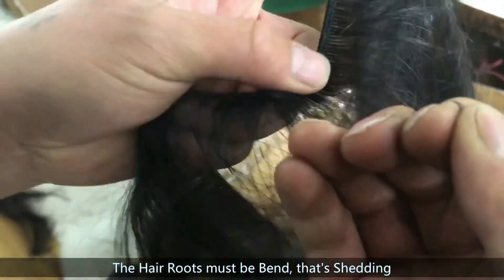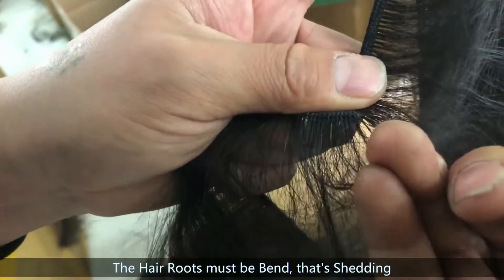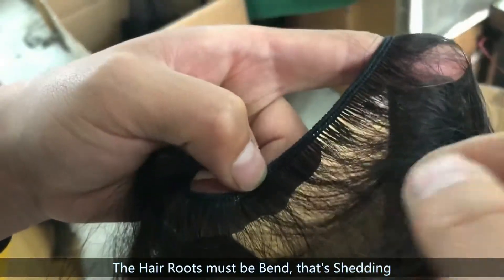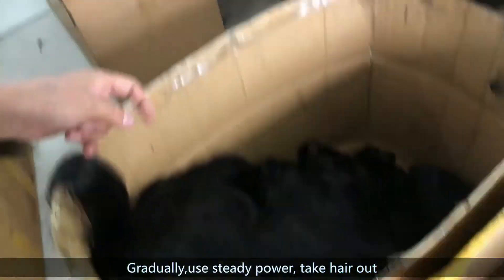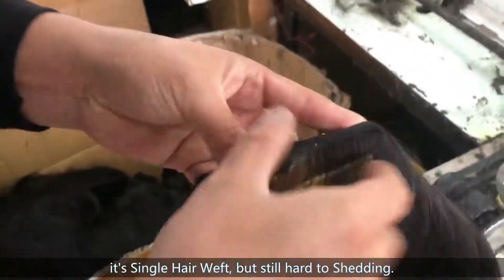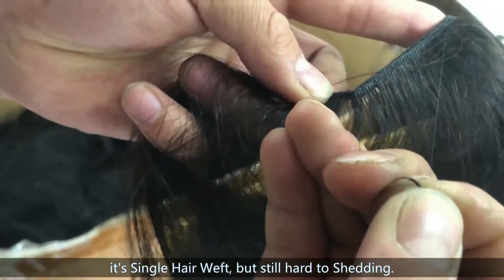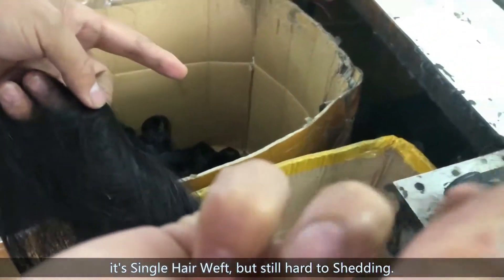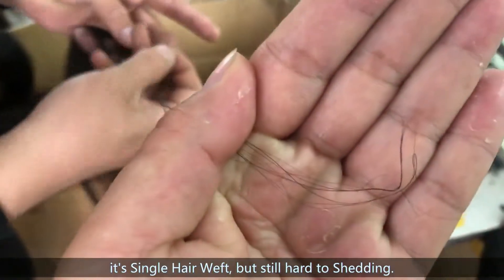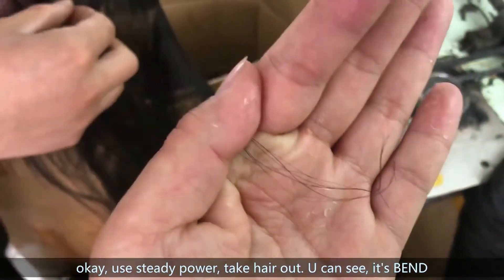This now is a single weft. Gradually, gradually, use double power. Use double power. Yes, you can see our single weft, but it's still very hard to cause shedding. Because with steady power, you can see the head roots bend again and again. This will be named shedding.